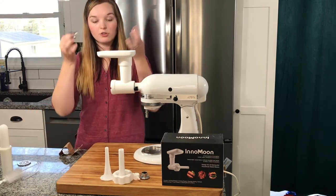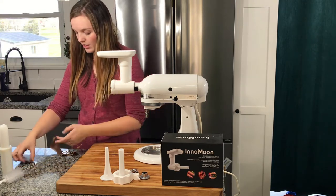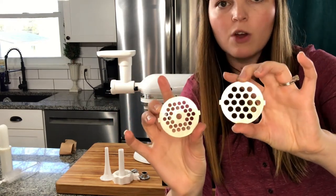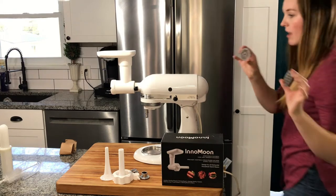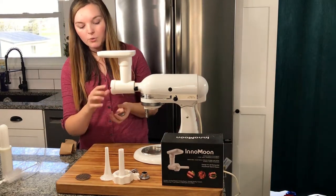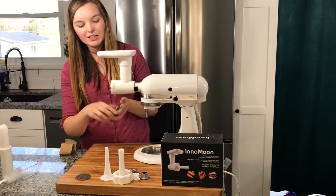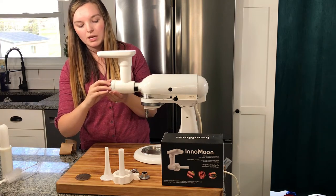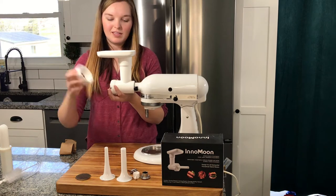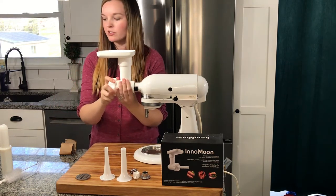It does come with an extra blade for the burger, and I was excited about that. It also comes with two sizes for if you want your burger to be more fine or more coarse — I thought that was a nice option too. I'm going to do more fine. When putting the blade on, you do have to make sure that the blade goes on correctly so that it does cut through your meat. So you put that on there and then put the cap on, and you are good to go.